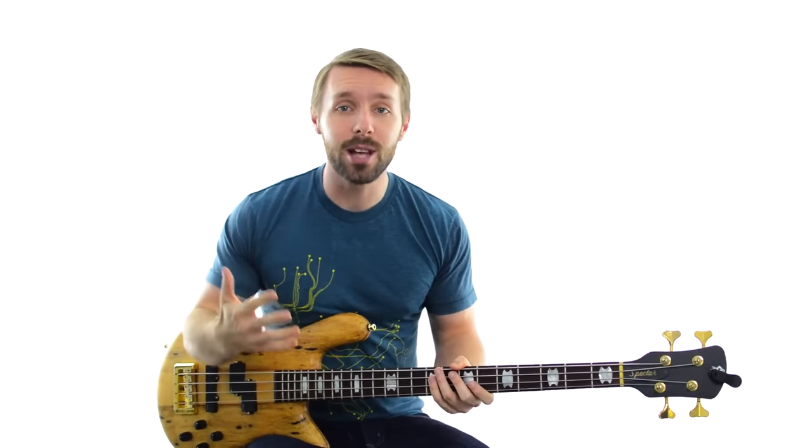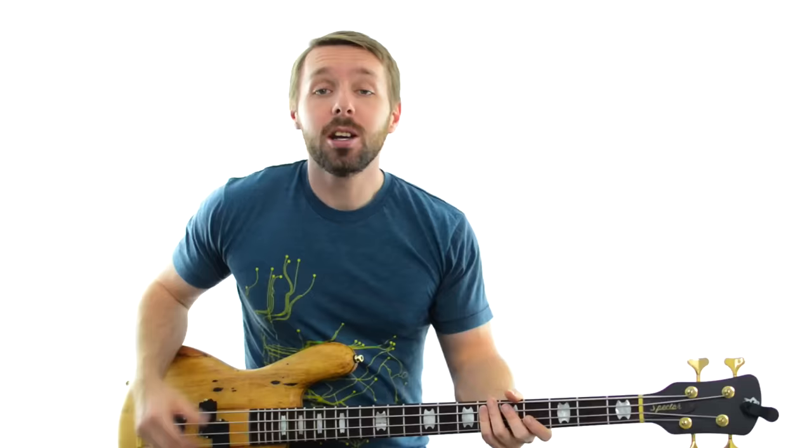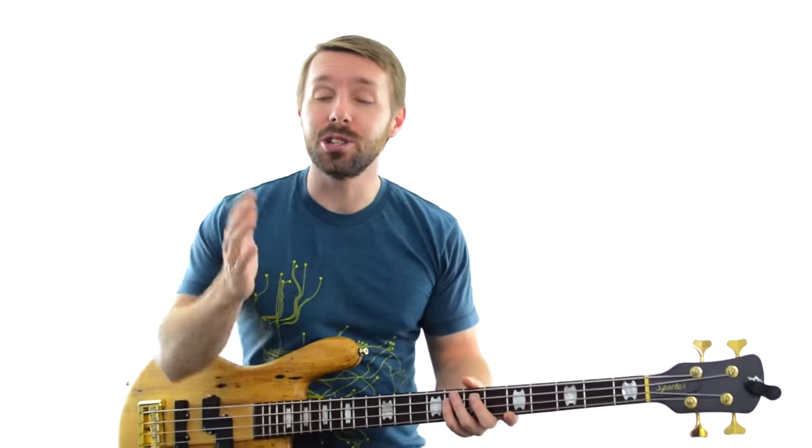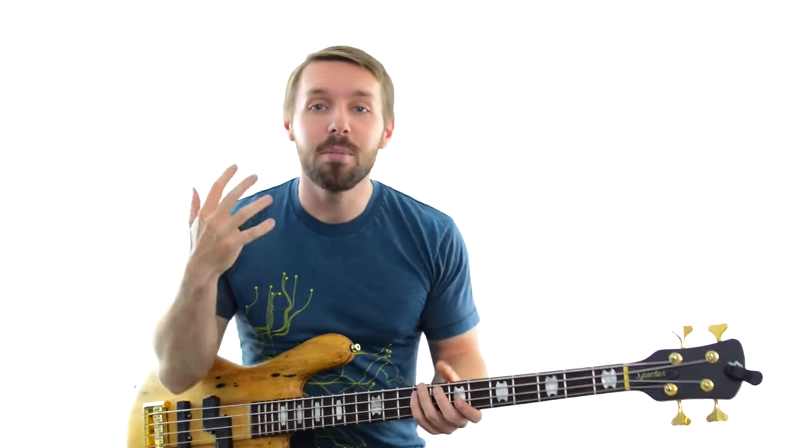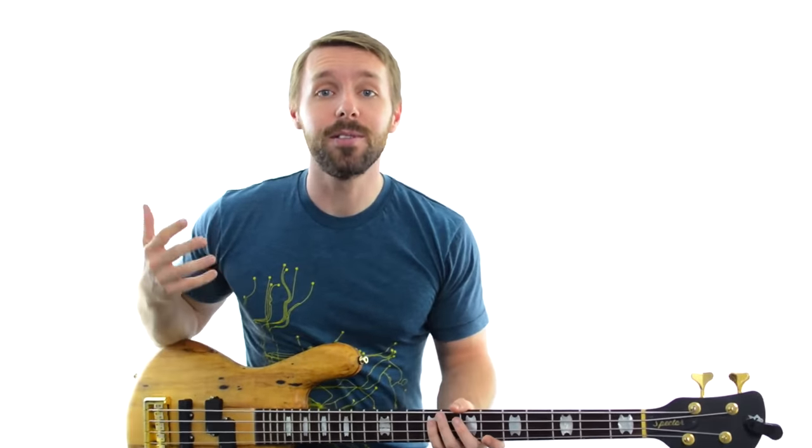Sometimes you'll have a ton of freedom, and other times you'll have to fall in line a little bit more. Let's go through 3 of the most common jamming scenarios for bass players and how to approach each one. Common scenario number 1 is where it's just you and a drummer. This happens a lot - drummers and bass players get together to work on stuff and jam. This can be some of the most fun you can have as a bass player, and it's also where you can be the most free.